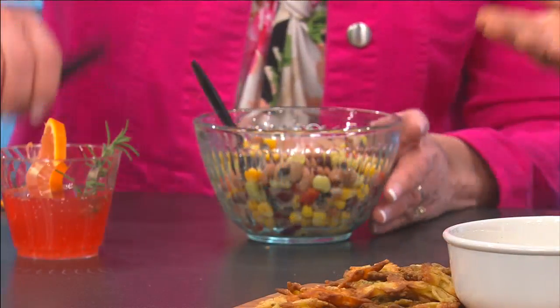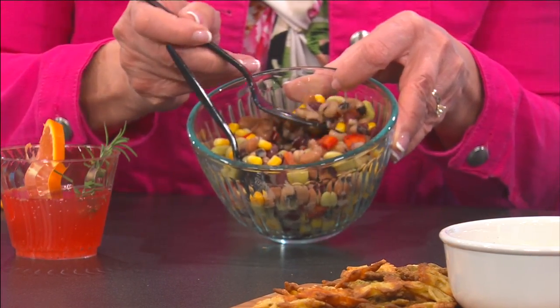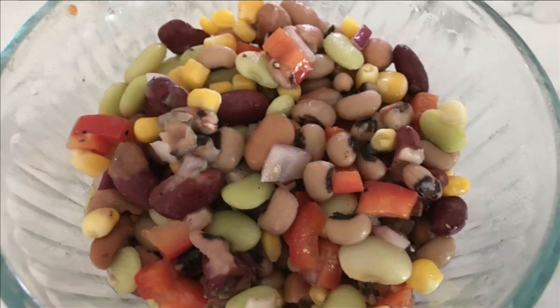Being near the south, we have to have some black-eyed peas. So here is just my easy bean salad — I think I've made this before. Kidney beans, pinto beans, corn, lima beans, obviously the black-eyed peas, some corn, onion, and red pepper. Just simple and easy — throw it all in a container and mix it up with Italian dressing, or anything you want, really.